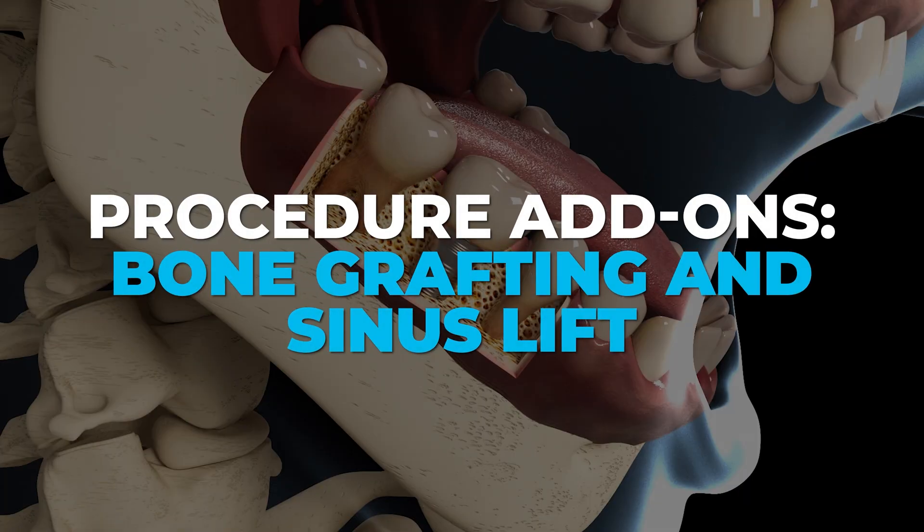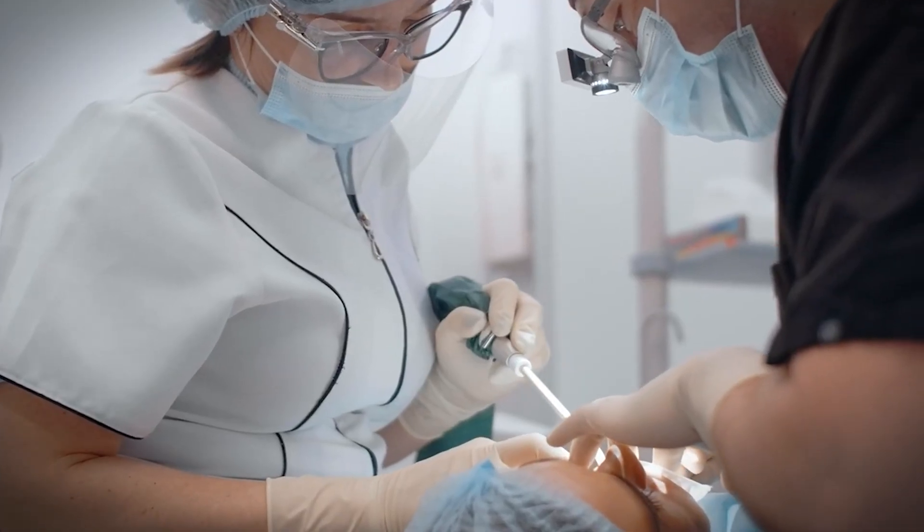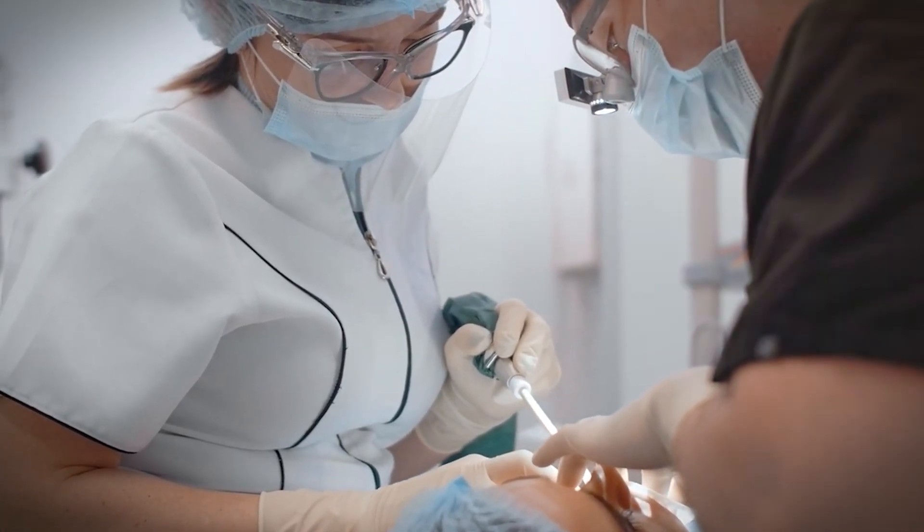Sometimes patients don't have enough bone to support the implant, and in these cases a bone graft might be done before or during the implant process. Another potential add-on to be aware of: for upper back teeth, sometimes a sinus lift is needed, basically to create enough space for the implant.